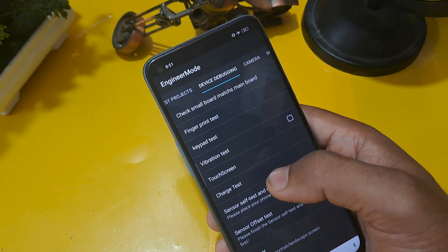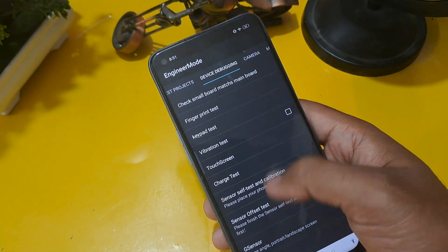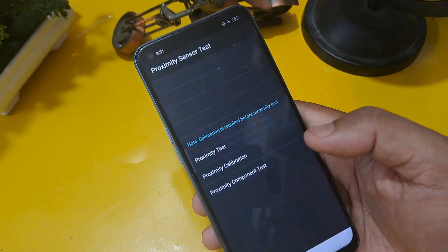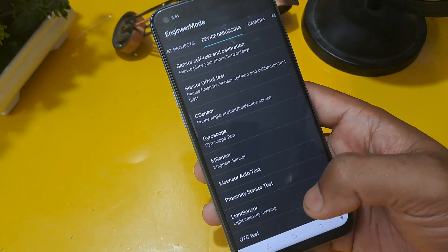Again, press manual test, then go to the second row — device debugging phase. Check the proximity sensor test, and in the second row, proximity calibration. You have to confirm here and then come back from this option.